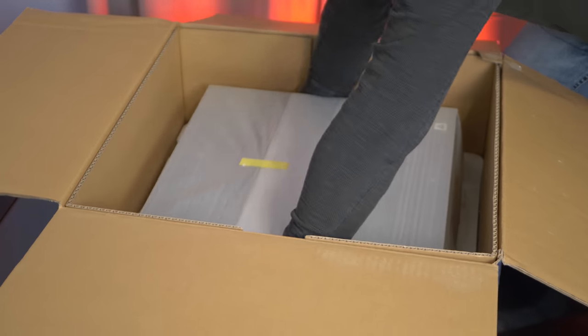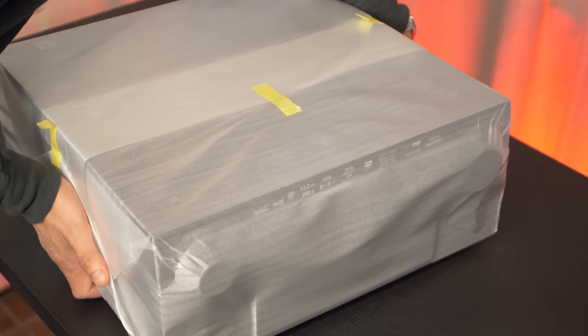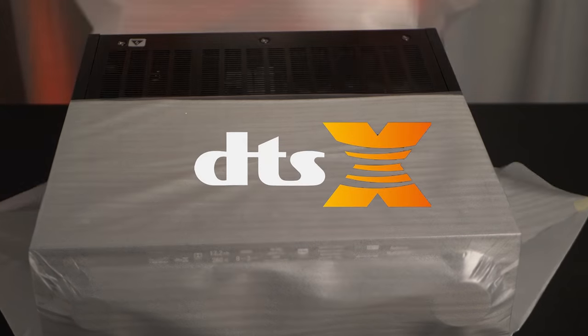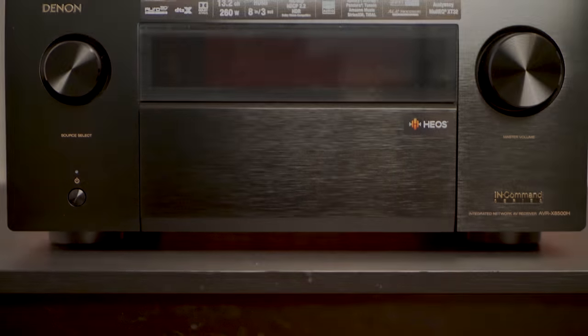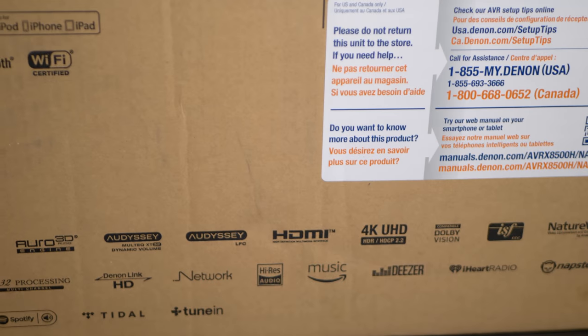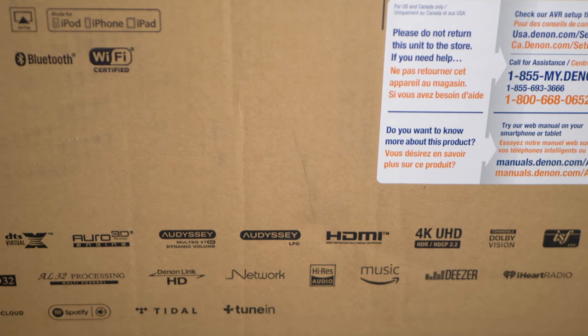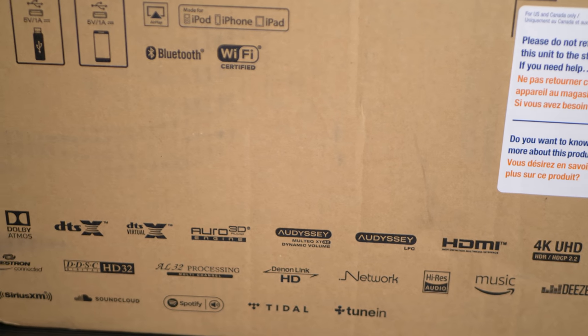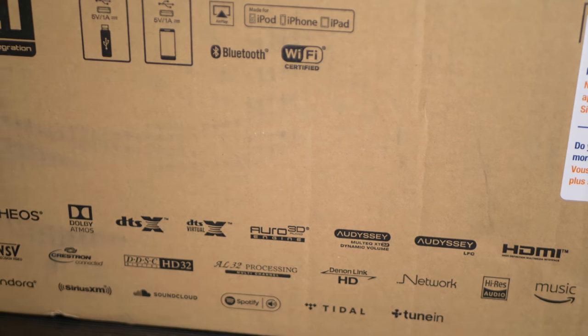The receiver is pretty hefty, weighing in at 51 pounds. It supports all the newest immersive surround formats such as Dolby Atmos, DTS-X, and Auro 3D. Auro 3D doesn't work out of the box but is expected to come within the next couple of months via a free firmware update. The unit uses four fourth-generation Audyssey DSP processors to handle all audio processing. It also supports high-res audio, and if you're into multi-room audio it has HEOS compatibility with HEOS-enabled speakers and other HEOS receivers.